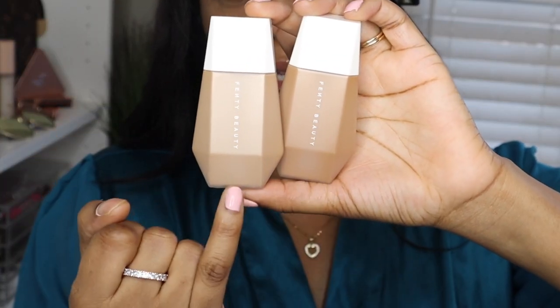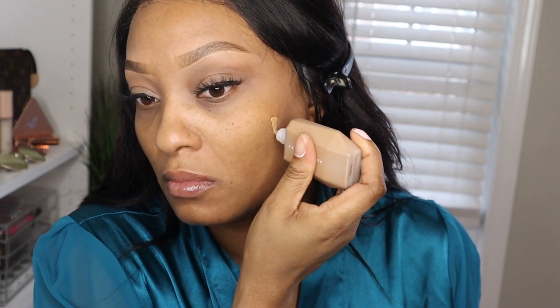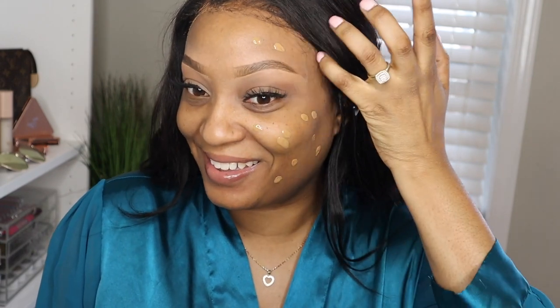I'm going to do one side with fingers and the next side with the brush — shade 18 on one side and shade 16 on the other. Shade 16 actually looks pretty good, and I low-key feel like 18 is going to work better, but because Fenty said 16 we are going to try 16. I never use my fingers but let's try.